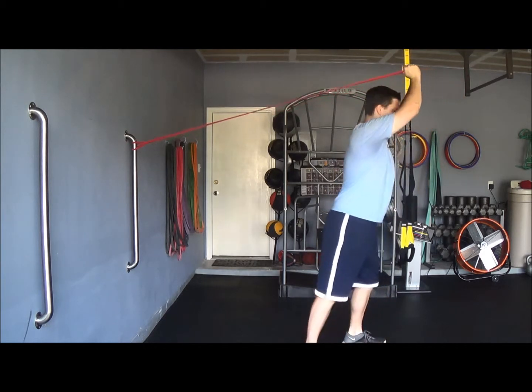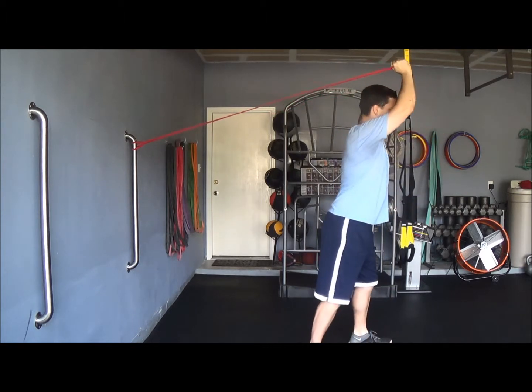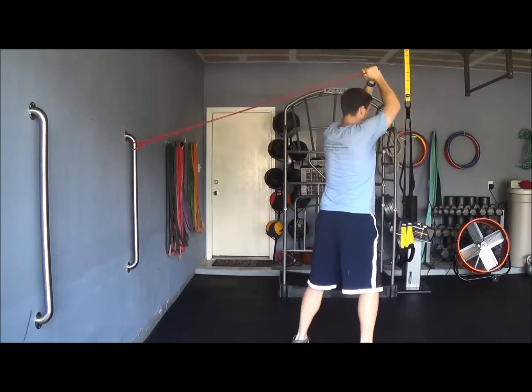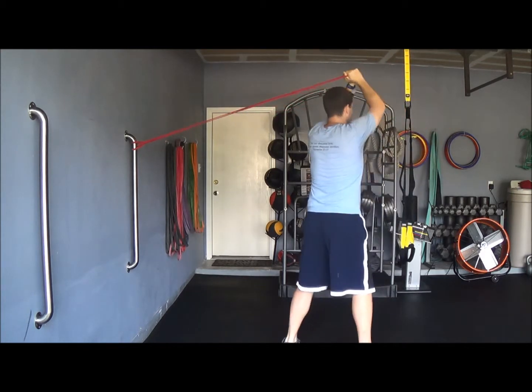So basically, imagine your body is a clock — you're stepping at 7 and then 5 o'clock, shifting your weight to your back foot, and keeping a nice tall upright posture.